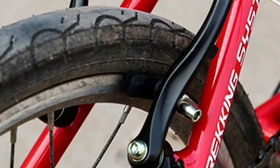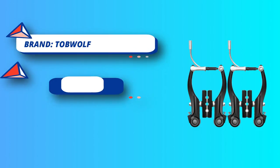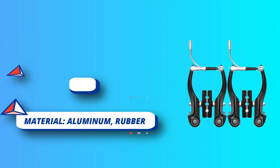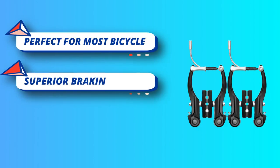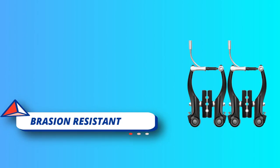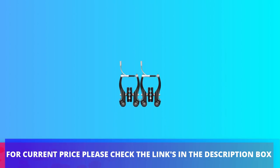Brake arm length is approximately 110 mm; pads are about 60 mm. This bike brake features dual-sided actuation that forces the pads to produce equal clamping force in dry and wet conditions. Great replacement set for mountain bicycle, road bike, and most bicycles to provide smooth braking performance or bringing the bike to a stop. For current price, please check the links in the description box.